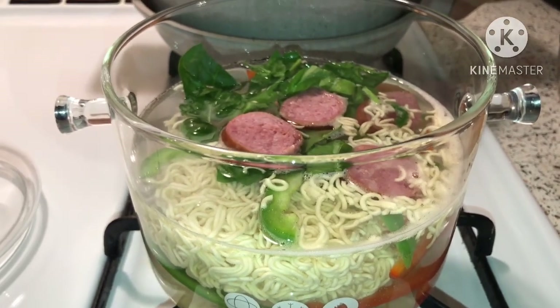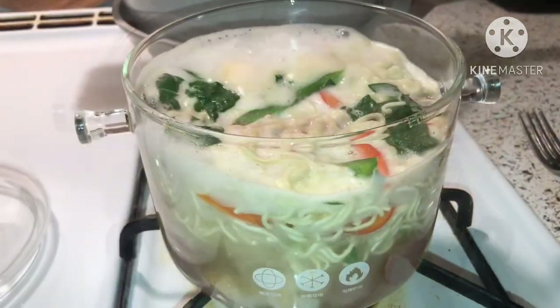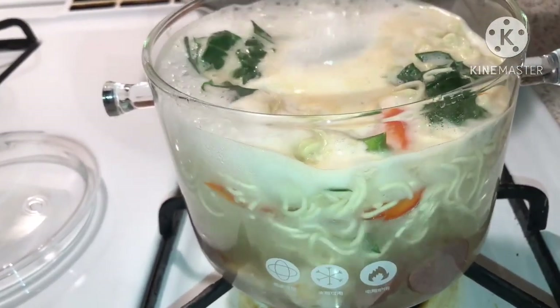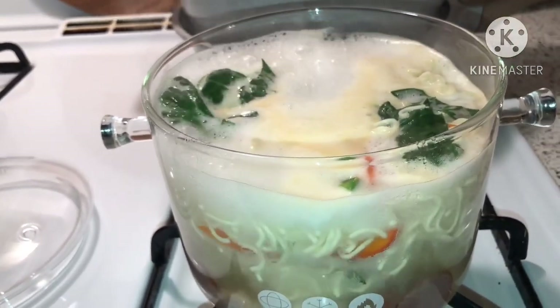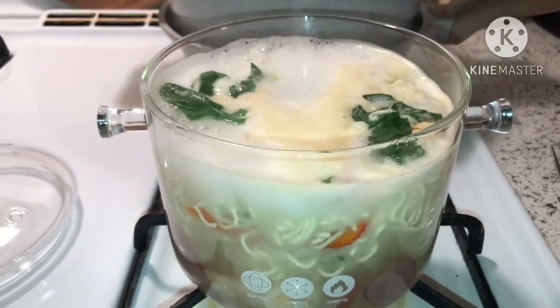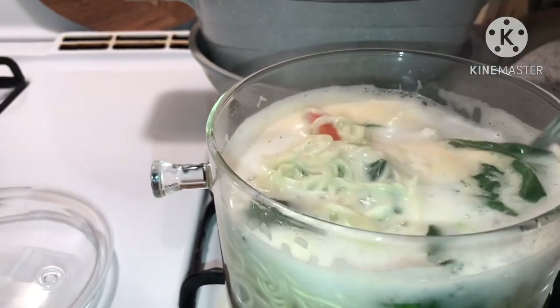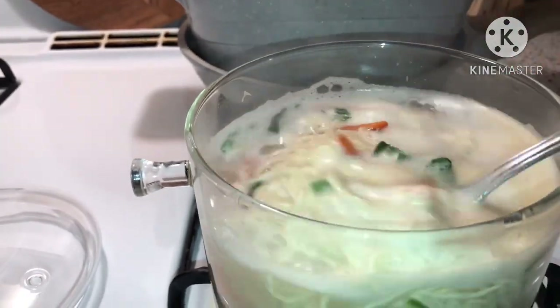Let's go ahead and add our noodles into the glass pot. Oh my goodness, look at those colors, you guys — wait till it starts getting all happy! She's getting all bubbly, let me turn her down, she's getting too excited. Oh my goodness, look at that guys — wait till I get ready to plate!